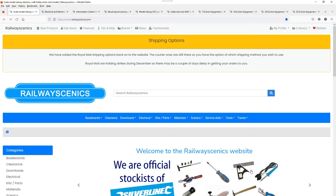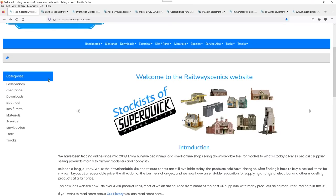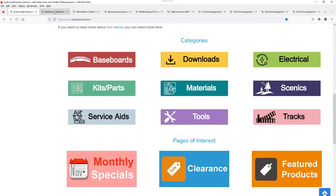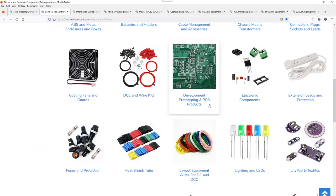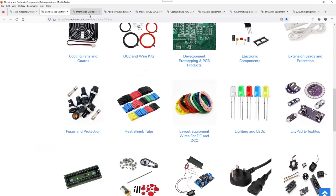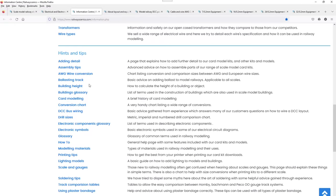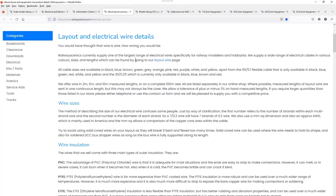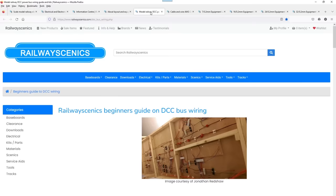Here we are at the Railway Scenics homepage. Please don't lose sight of the tabs across the top because the Info and Help ones are most useful. He does lots of stuff. Let's get into the electrical bits — he sells a fair amount of stock: cables, heat shrink, all this sort of stuff. In the Information Centre, when you come into Layout and Electrical Wire Details, you get down into the nitty gritty. I suggest you come here and have a look — it will give you a great insight.